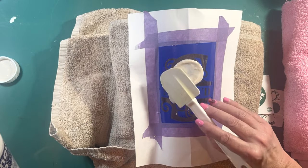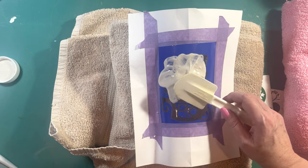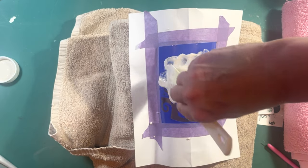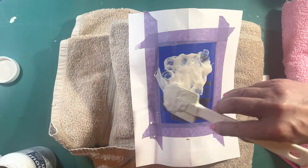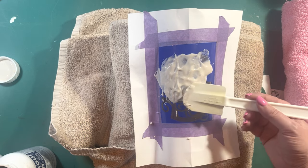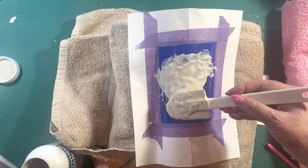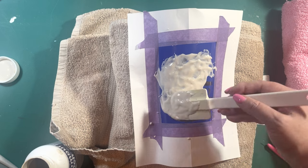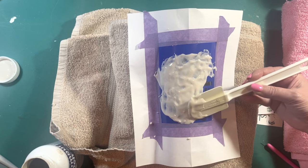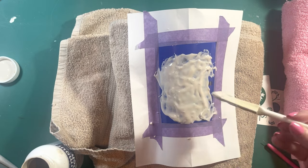Pour a little bit on and leave it about 10 minutes. After five minutes I'll come back with a toothpick and stir it around a little bit to address any air bubbles. You don't really want to scrape it — just dab it — because you might dislodge your vinyl. I'm doing it very lightly on top of the cream, just making sure I get all of the glass covered including all the little pieces.